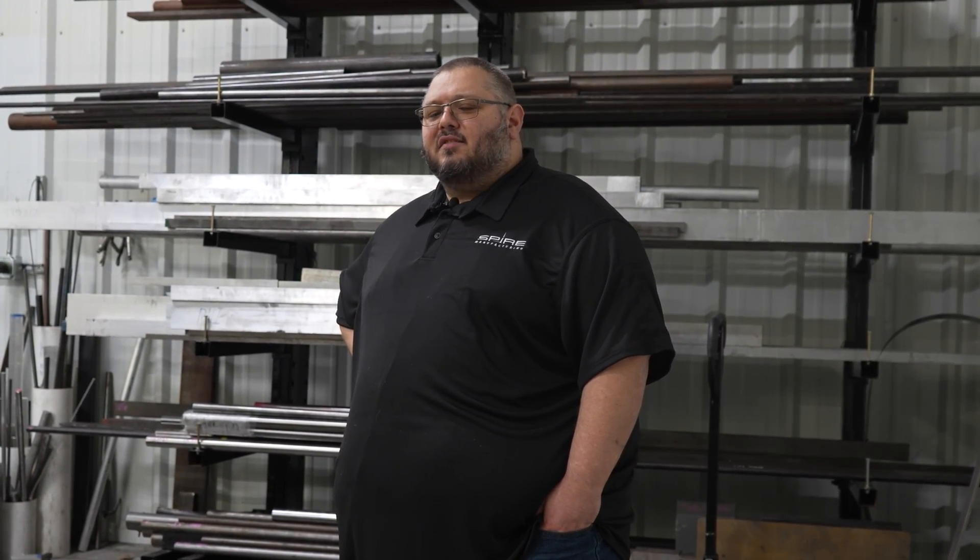Being such a small, growing shop, everyone here shares many responsibilities. Everyone has to get their hands involved with the design, the programming, manufacturing, inspection, and even shipping the parts. Thank you everybody for watching, and a special thank you to Practical Machinists for allowing us to give you a shop tour. To find out more, head on over to aspire-motorsports.com.